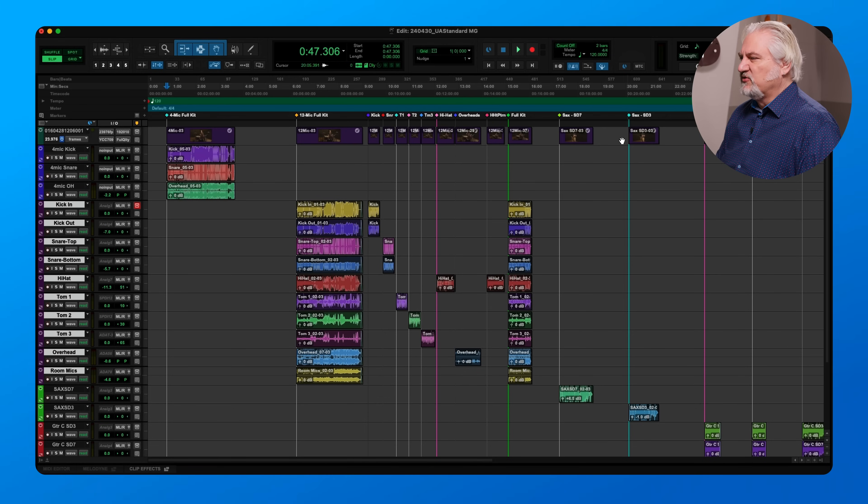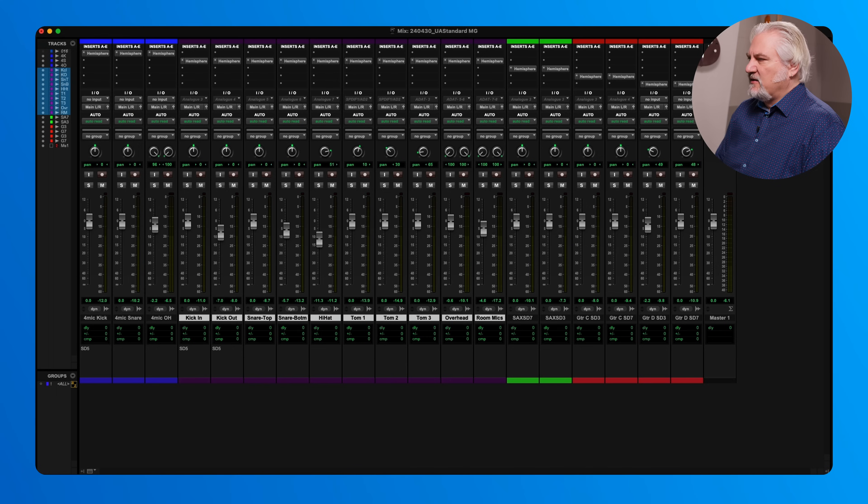I've loaded up my session here into Pro Tools. You can see I've got everything arrayed on the timeline — my 4-mic capture, my 12-mic capture, individual drums, two different saxophones, and my guitars. I've gone ahead and instantiated the Hemisphere plug-in on each one of those tracks. The Hemisphere plug-in is what provides the modeling for us. Each of these microphones supports five different models, and there's also a three-position filter on each microphone. The microphones themselves are super clean — there's no switches, no controls at all. They're good, straight-ahead dynamic microphones, and everything else is handled inside the Hemisphere plug-in.